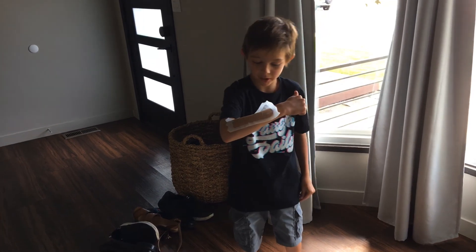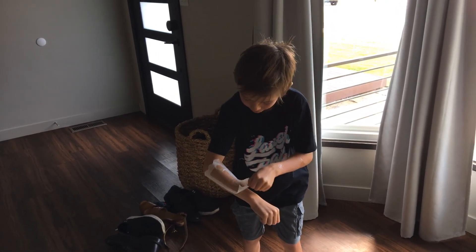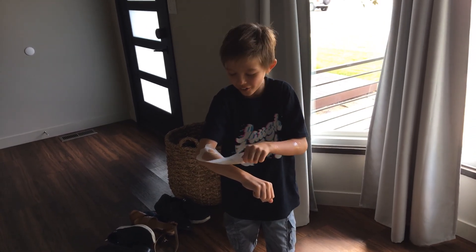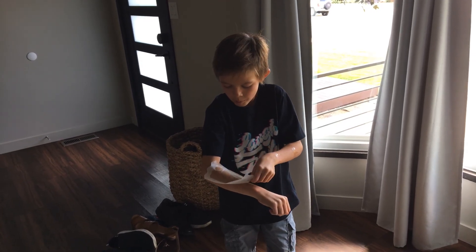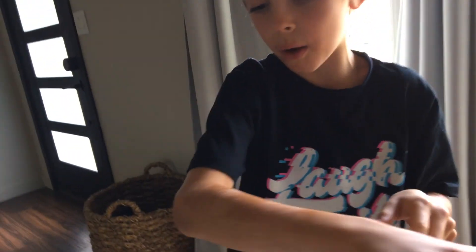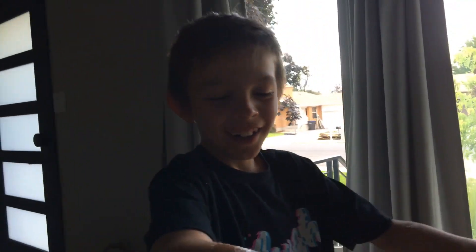It kind of hurt. Three, two, one. Three, two, one. That already hurts. Two, one. Ow. That one got good. It like missed a whole chunk. I know.